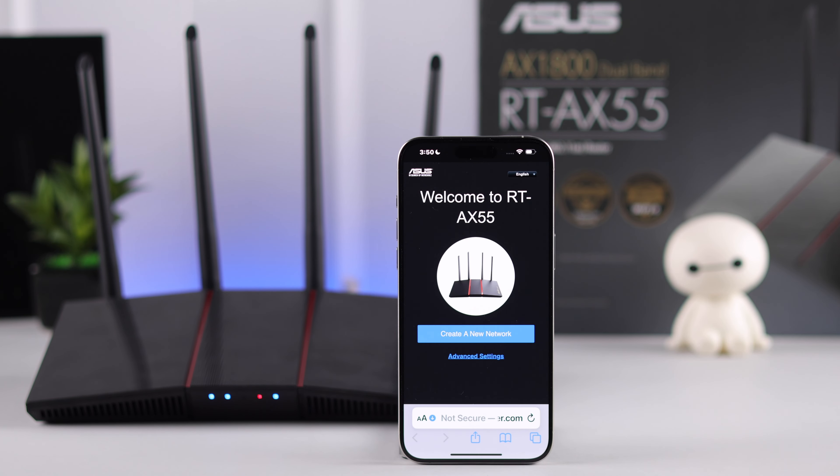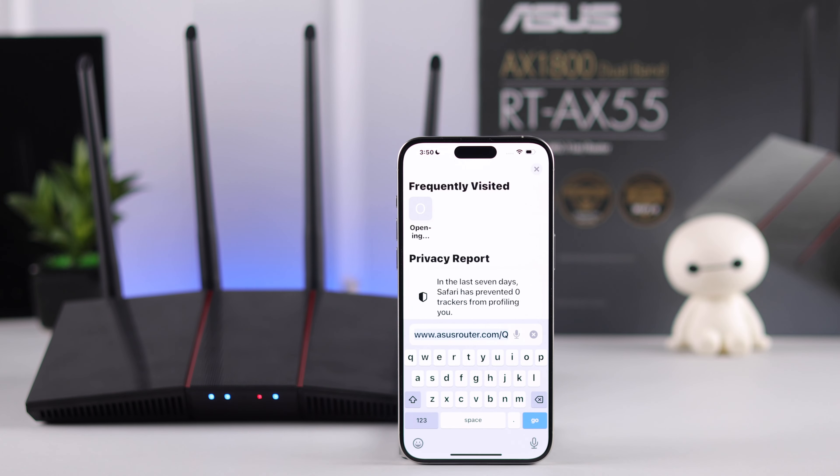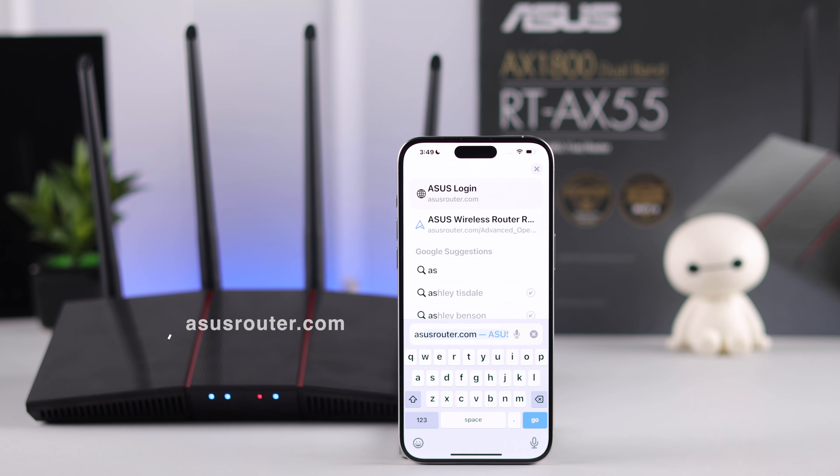You may get redirected to the setup page automatically. If you don't, then tap on the URL bar and type in asusrouter.com.